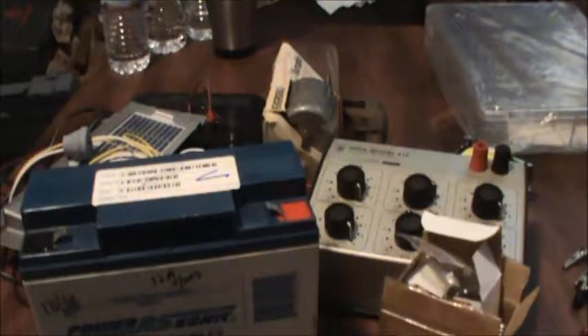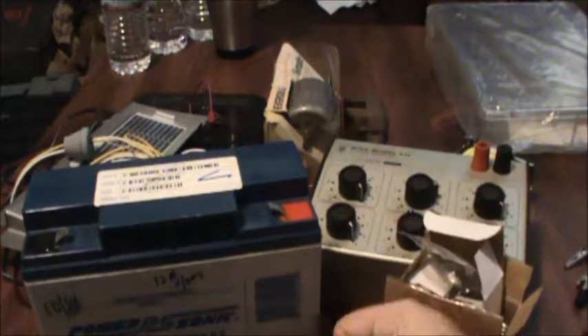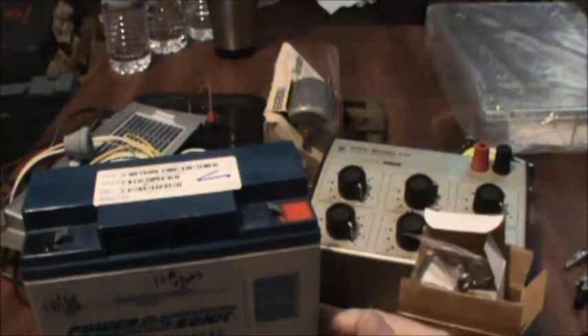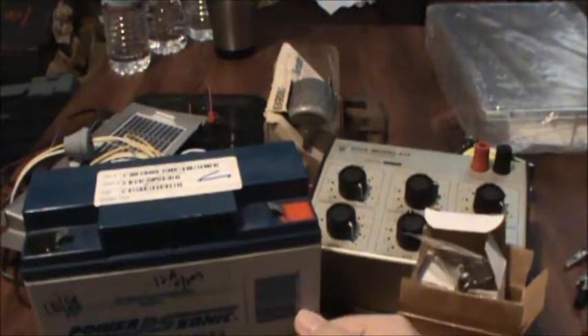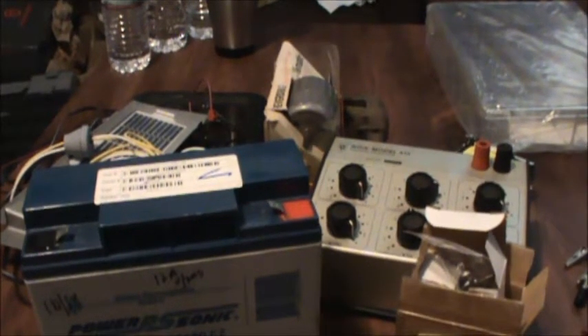Do you or anyone else you know have this projectitis? Go ahead and comment down below if you or someone you know also enjoys, suffers from, or finds themselves in a cycle of projectitis — where they have so many parts for so many projects that their house gets a little cluttered and they rarely get anything completed. Like me: my name is Technolizard and I suffer from projectitis. Thanks for tuning in, and we'll see you next time, hopefully actually working on a project. Later!